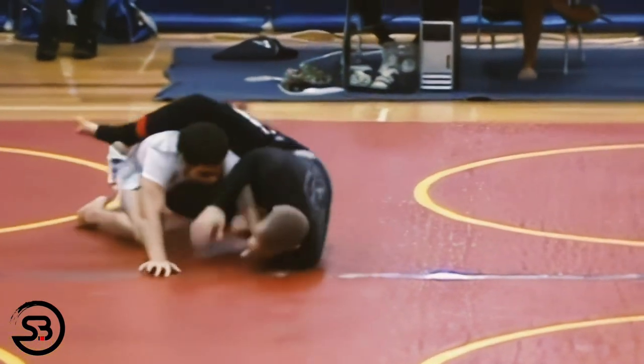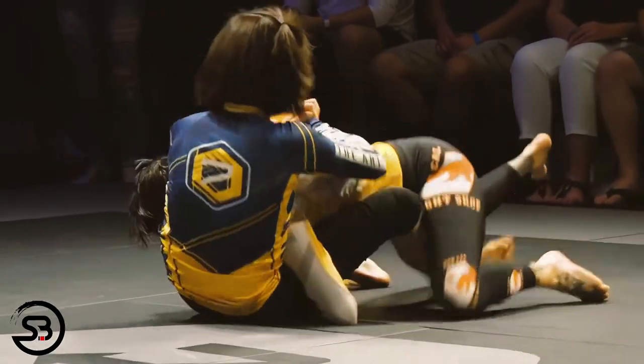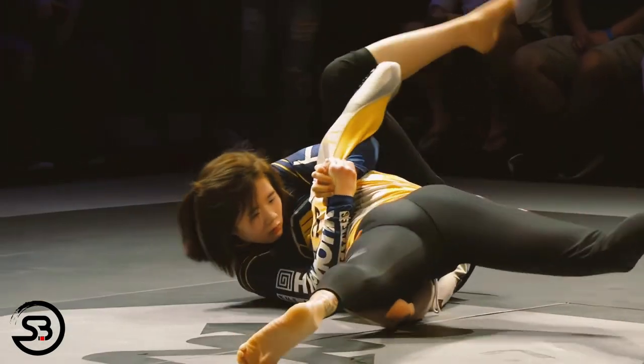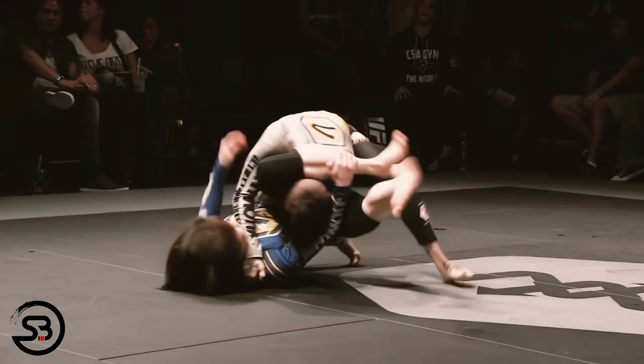Although this can set up attacking opportunities for the triangle as they post out with the free or uncontrolled arm, or if they try to pummel the controlled arm back through the inside, it can also lead to a triangle choking opportunity.